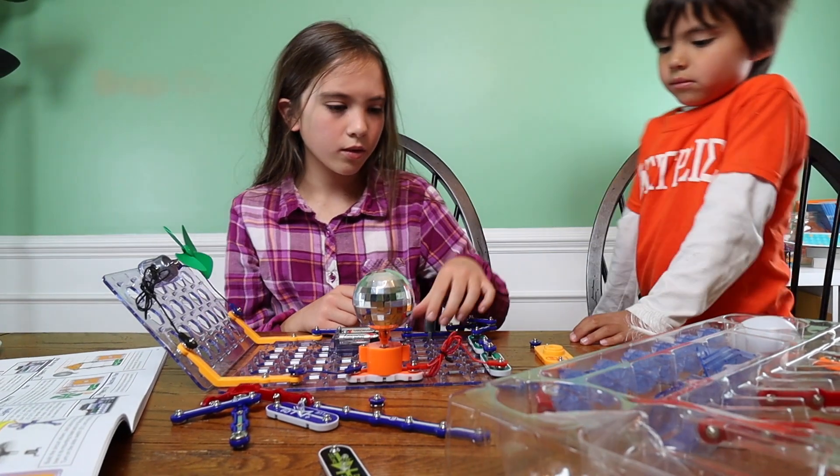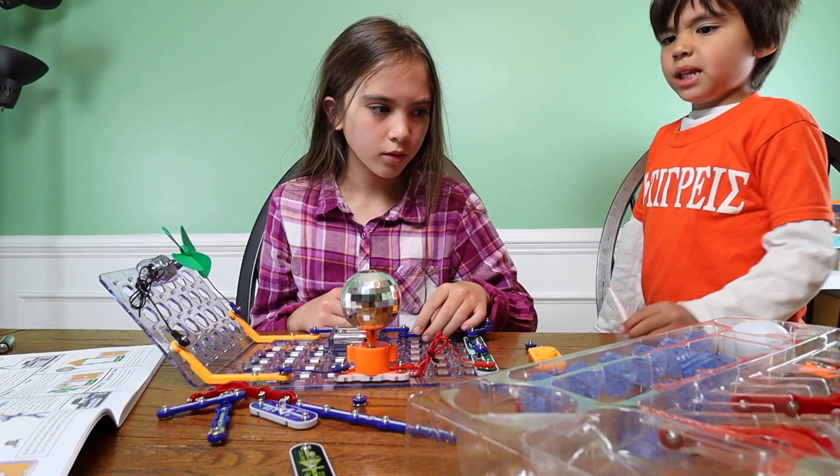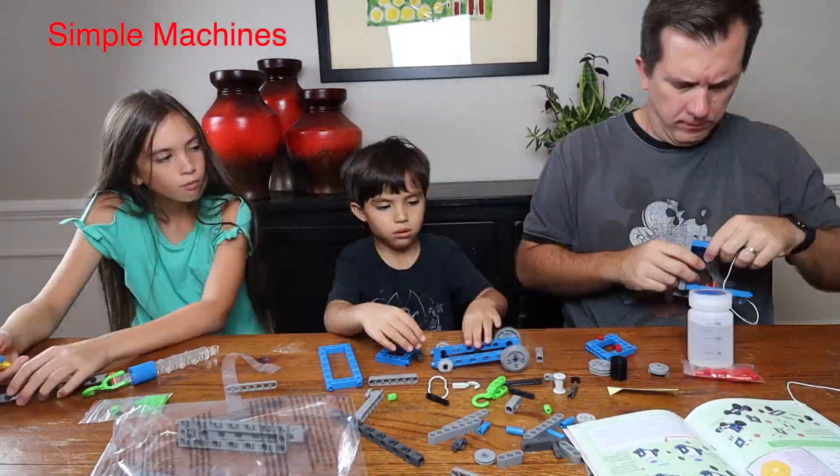Welcome back, ladies and gentlemen, boys and girls. Today is a Three Minute Thursday. If you're new to our channel, our Three Minute Thursdays are brief product reviews where we put homeschooling products through the paces so you can decide if something is good for your homeschool environment or co-op before you buy it and potentially waste your money.